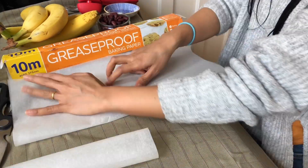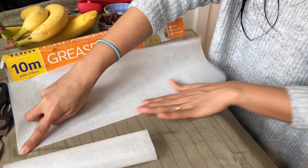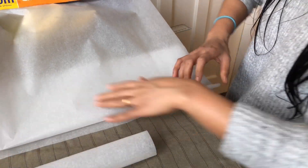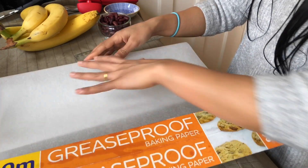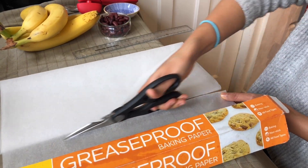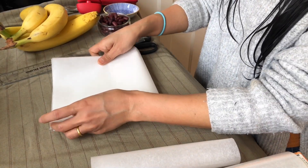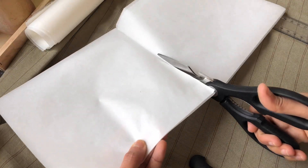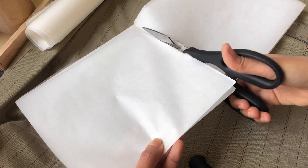Here it comes — our favorite part, our creative part. As we do not have banana leaves, why not be creative with this. So let's cut the paper. I am going to cut this paper into 17cm x 17cm. I will only need 12 sheets for today, but you can prepare more or less depending on how many bananas you are using.